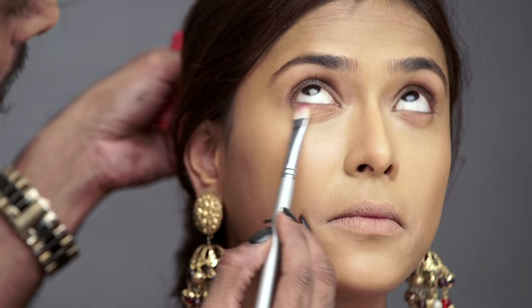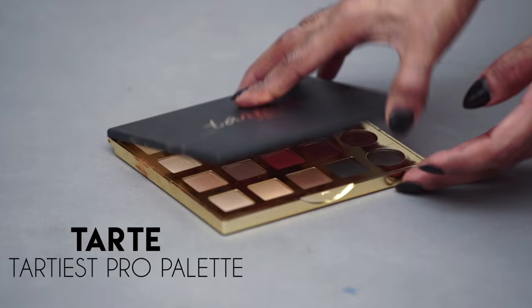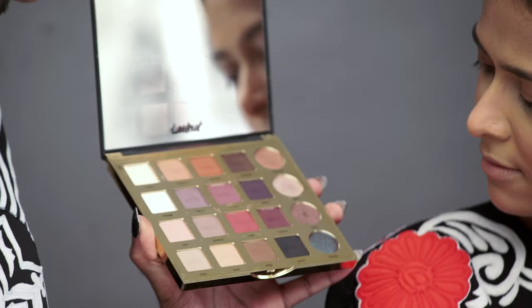Once I blend in the contours, I'm going to take this lip and cheek stain. It's going to be a makeup-heavy look today — we're really indulging. My new palette is by Tarte. Look at those beautiful earthy colors.